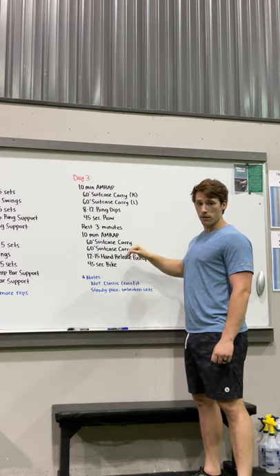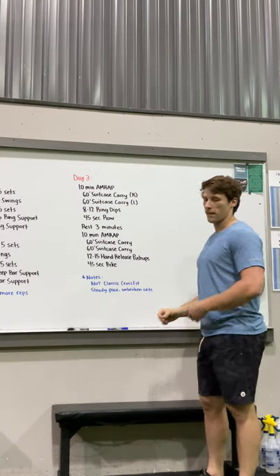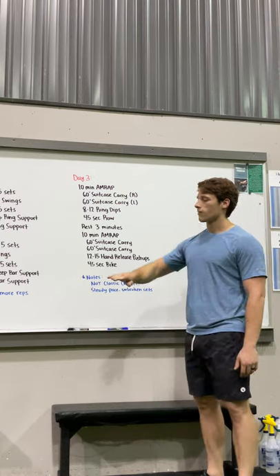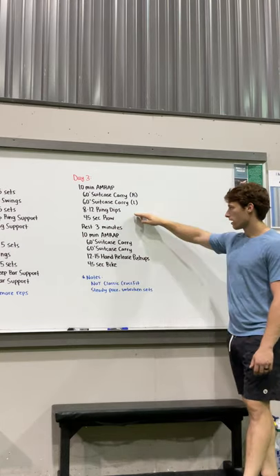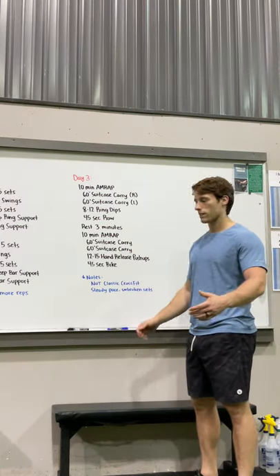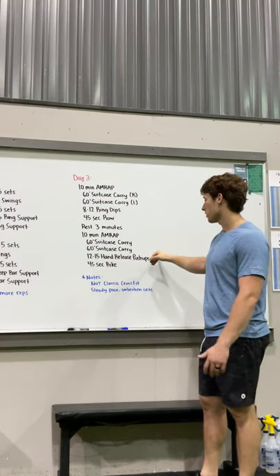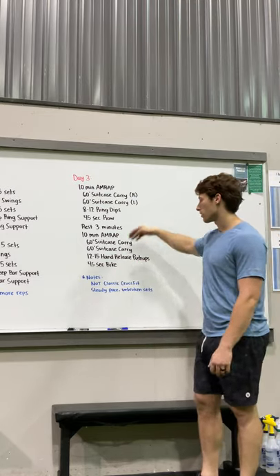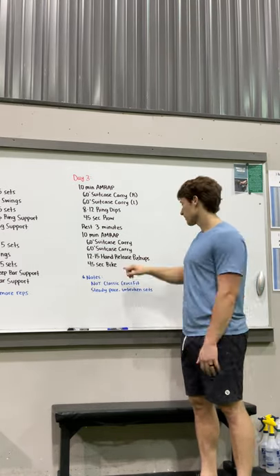Same rule as the ring dips — choose a number and do it every time. If you can't do 12, go to your knees or use a box so you can get to 12 or a little more and stick with it every single round. The key note here is unbroken sets — ring dips and push-ups unbroken the whole workout. Choose a band, resistance, or modification so you can stay unbroken. After that, 45 seconds on the bike instead of the rower.